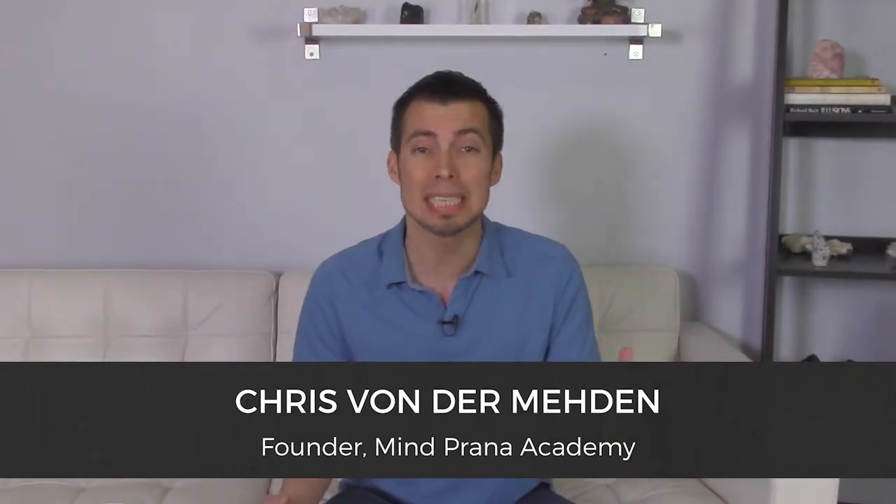Hey, it's Chris Vondermaden, founder of Mindfront Academy, and in this video I want to teach you how to connect to any crystal. So whether you've got a brand new piece of Auralite 23 or an unfamiliar stone to you, like something like this little piece of brookite, what do you do to first establish that connection and really begin to feel that crystal energy?